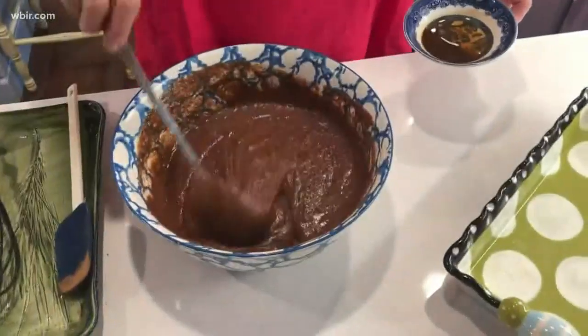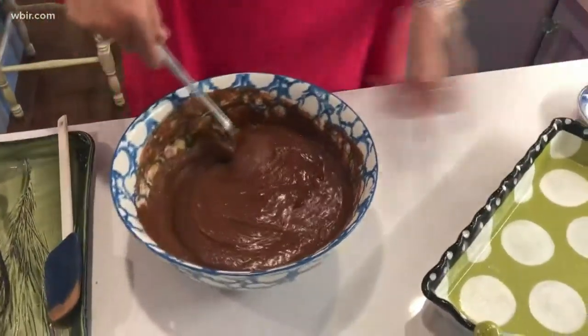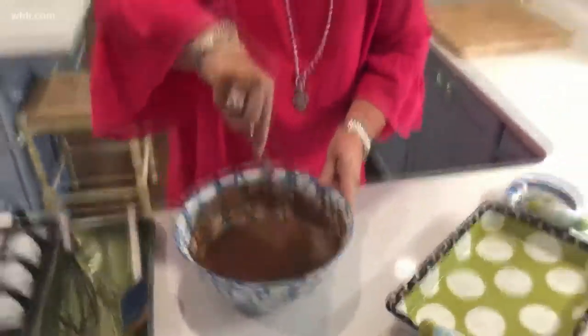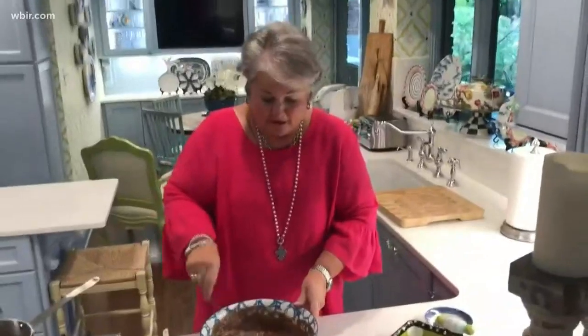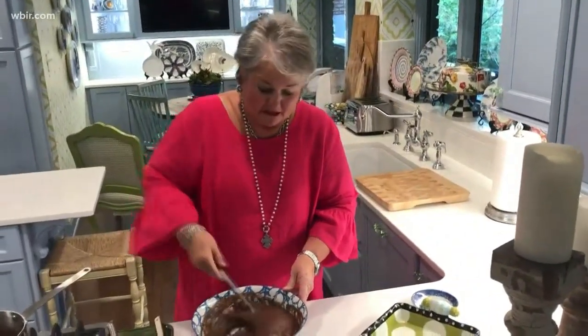I've got everything stirred together. Next, a final ingredient — my vanilla. Just stir that in. This is an interesting cake — you don't need your mixer, but you do have to cook part of it on top of the stove. It smells so good and it really is a delicious cake.